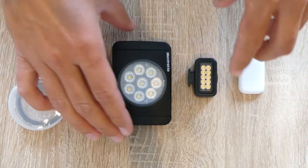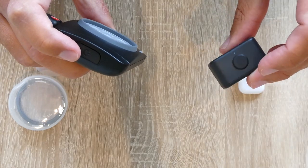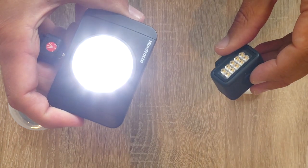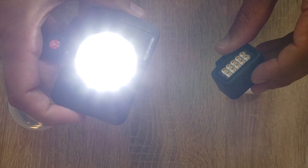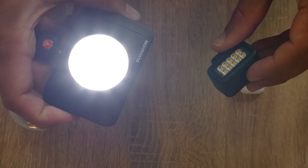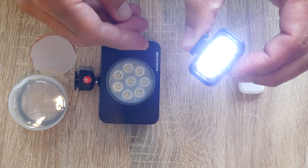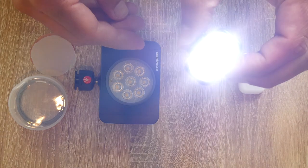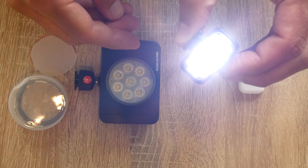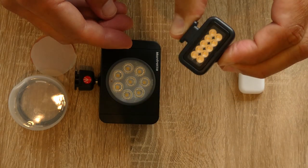Both have a single push button to turn on and change settings. On the Manfrotto you hold down to start, then settings one, two, three, and four is the brightest — each click of the button changes it, and hold down to turn off. The GoPro is just push for one, two, three, and a strobe for four. If you push it twice quickly you get a boost for 30 seconds at 200 lumens, and hold down to turn off.